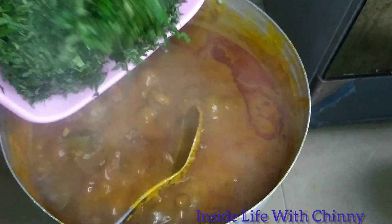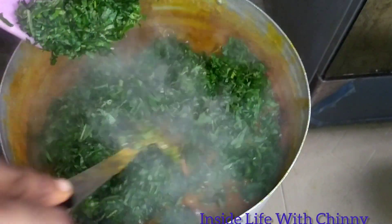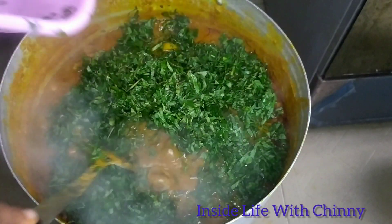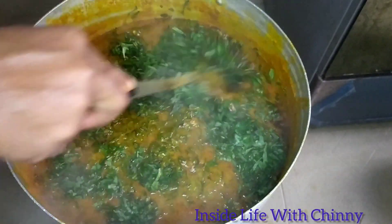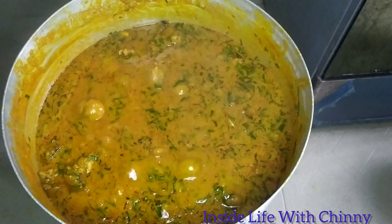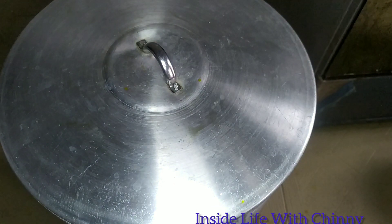Next I'll be adding our vegetable — this is completely scent leaf; I didn't mix any other vegetable, just scent leaves. Feel free to use your oha leaf or whatever leaf you prefer. For me, as long as the stew is concerned, scent leaf is still my favorite.